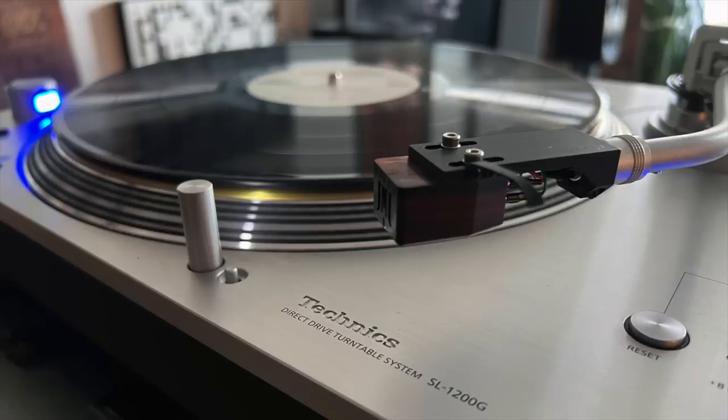I took the Grado Platinum cartridge off the Debut Pro S and put it on my Technics SL-1200G to compare the same cartridge on both turntables. The Technics is $4,000 — considerably more expensive. What did I hear? The Technics had an even bigger, weightier, more full-bodied sound. The Debut Pro S, by comparison, was lighter and leaner in tonal balance but in some ways more vivid-sounding. The Technics just had more authority — but they're doing different things at very different price points.